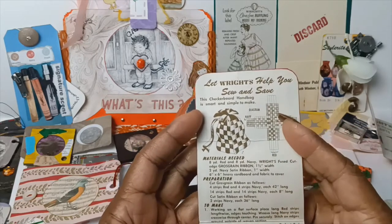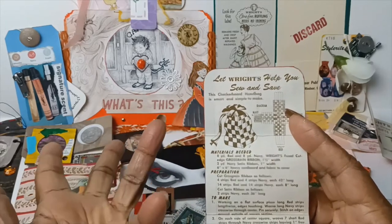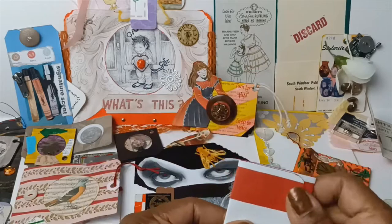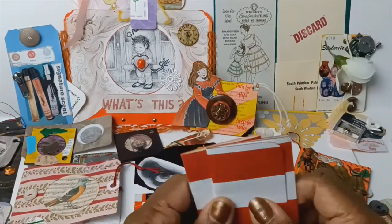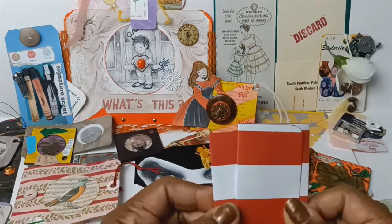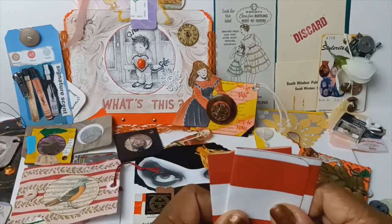I still have glue on my hands from shoring things up. But from A to Z, you could make this bag. So whoever gets a journal that I make will have one of these in it, and they can take these and go off and make other projects.